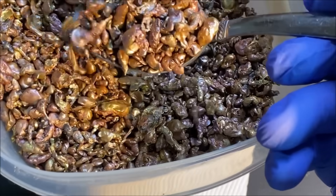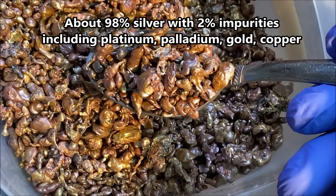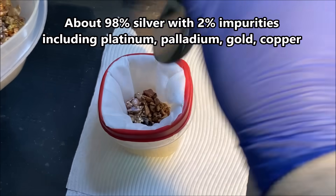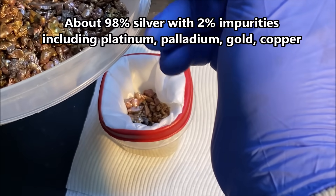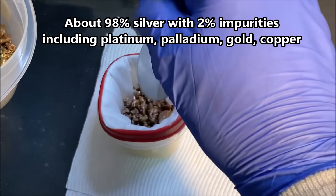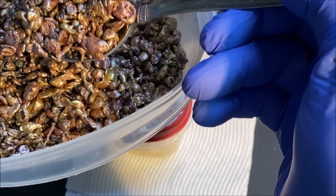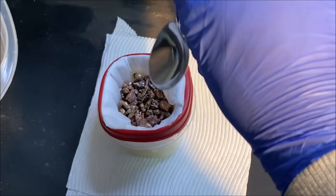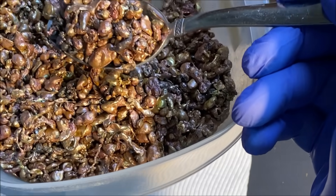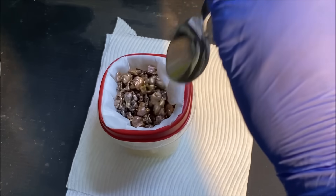Here's some of the impure shot we're feeding in — this is impure silver shot that I recover from my gold refining operations. I use sterling silver to refine the gold, then pull the silver back out with nitric acid. I recover the silver from the gold refining operation, melt it into shot to form these granules, and then use this material as feedstock for the electrolytic silver cell.